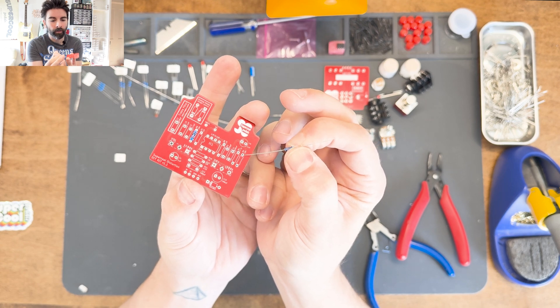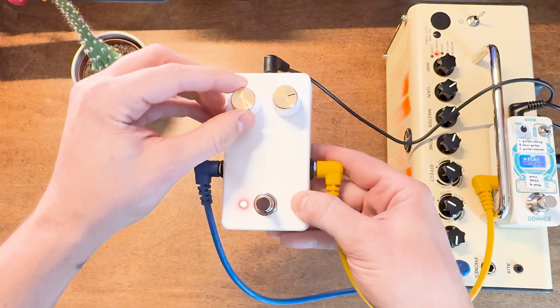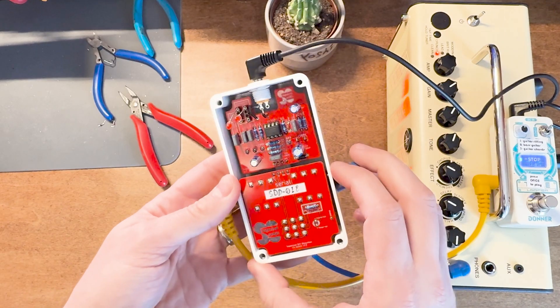Included with every DIY kit is a QR code that unlocks the full instructional video course, where you can follow along with me in real time as you build your very own pedal. I'll give you step-by-step instructions and some tips and tricks to ensure your pedal building experience is as fun and, more importantly, as successful as possible.